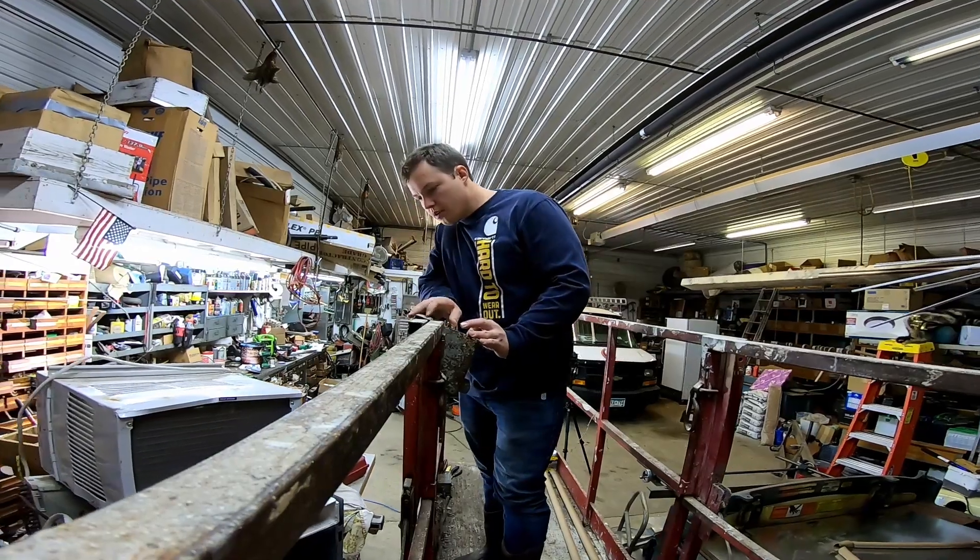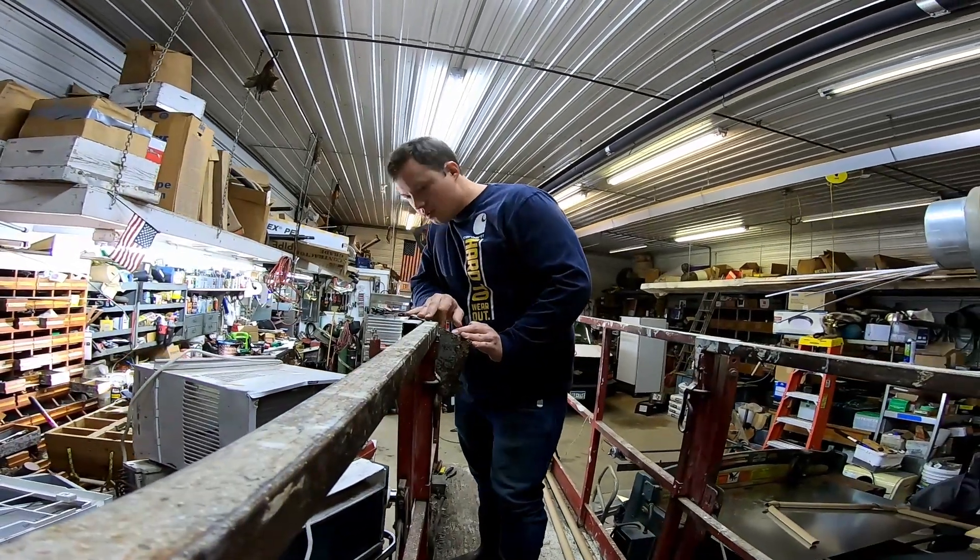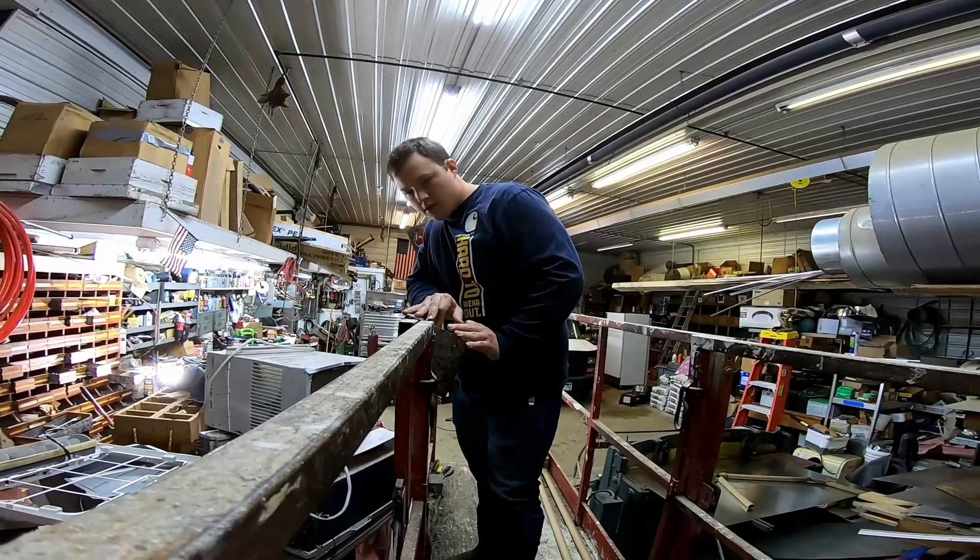My preferred way is to get rid of the ballast — we're going to bypass it. We'll buy LED bulbs designed to operate on 120 volts, then bypass the ballast and make everything work really nicely.